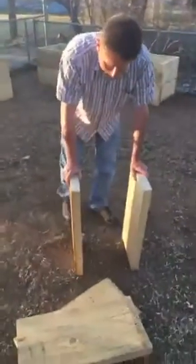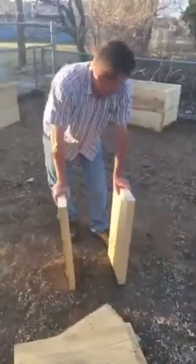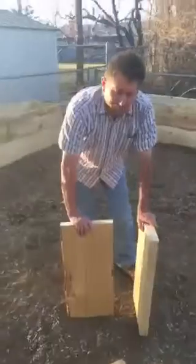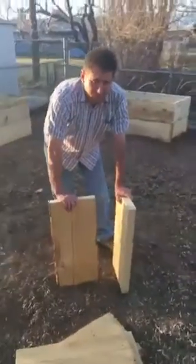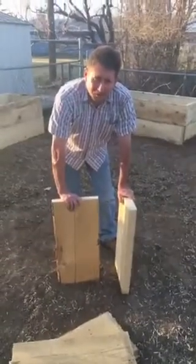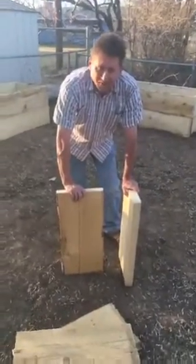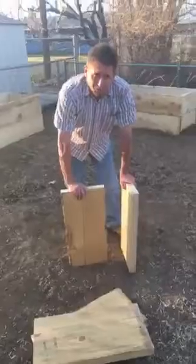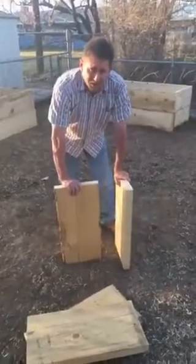As you can see behind me, we built a bigger version of it and it was untreated. Let me explain — if you're going to use these for vegetables, you definitely want to go with untreated board so you don't get the chemicals from treated wood growing into your vegetables. If you're using it for a flower box just for decoration purposes, then treated wood is perfectly okay.